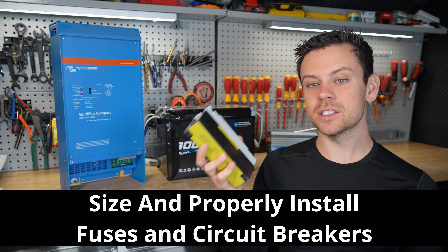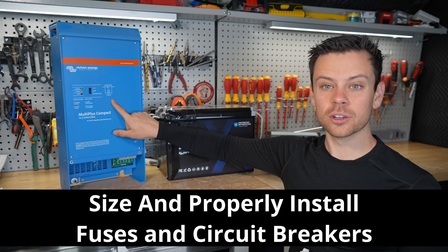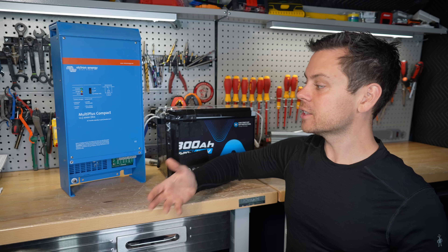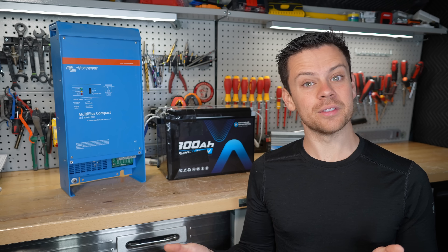Today we're going to learn how to size fuses and circuit breakers so that we can safely connect batteries to inverters or any other load. This will apply for 12 and 48 volt systems only, and doing this properly can prevent a fire.